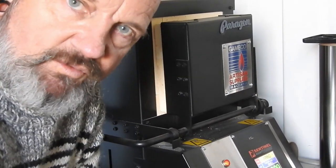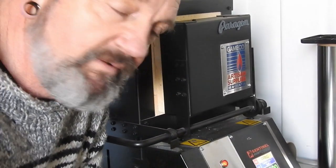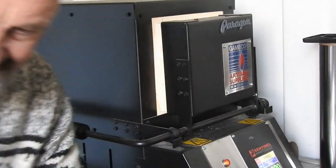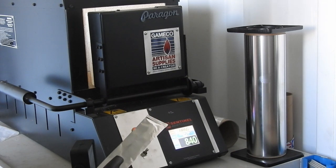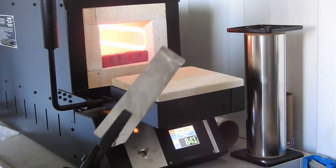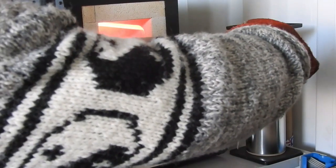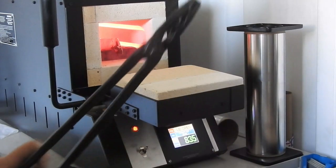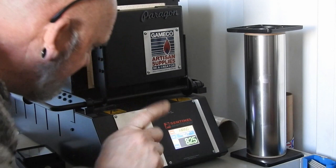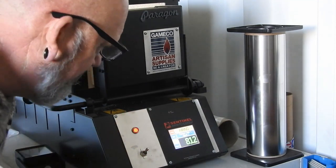We'll then ramp the oven up to 1060°C and hold that for 15 minutes. That's the heat treatment for the AEBL steel from Alpha Knife Supply. I've decided to go with the standard method they recommend, which ends up with a hardness of 60, 61, 62, even up to 63 Rockwell. Because it's a razor it wants to be harder. So without further ado, let's get it into the kiln. 1,500°F sounds like 'oh yeah' - but that is hot!